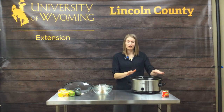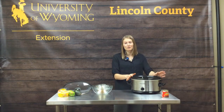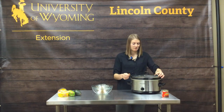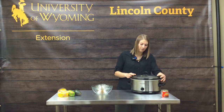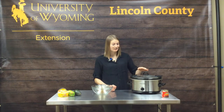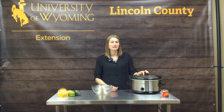So we have all of our ingredients in the slow cooker — it's about half full, which is perfect. Depending on your cooker size — four quart, five quart, six quart, eight quart — you might need to add more ingredients to get it up to half full for best quality. We're going to put the lid back on and set it to low. You can do low for six to seven hours, or high for four to six hours.